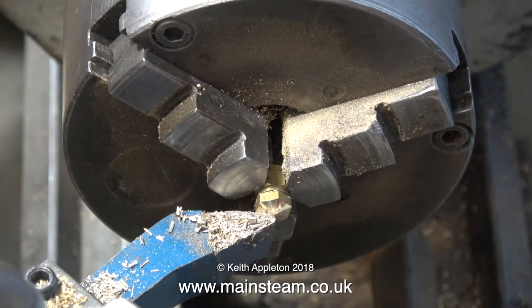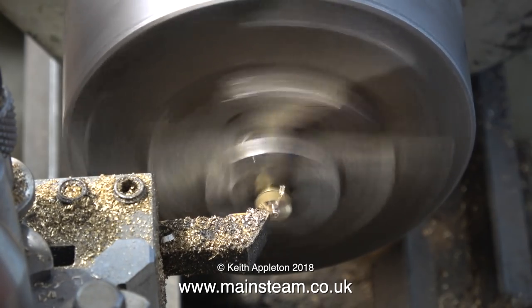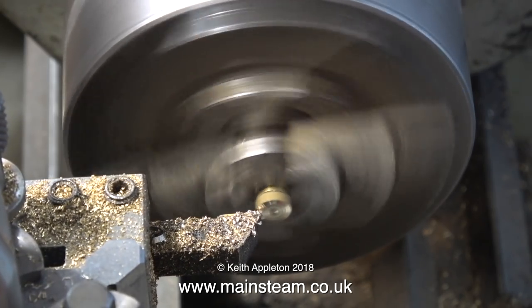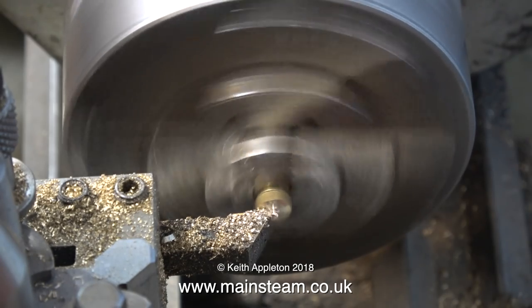It's time to fit a standard lathe tool in the tool post. With this, I take a facing cut across the front of the nut, just to flatten it off a bit. And then without moving anything, other than taking the nut out of the chuck and fitting the other one, I repeat the process for the other nut.